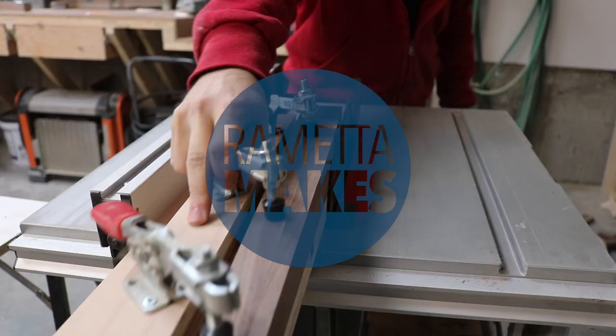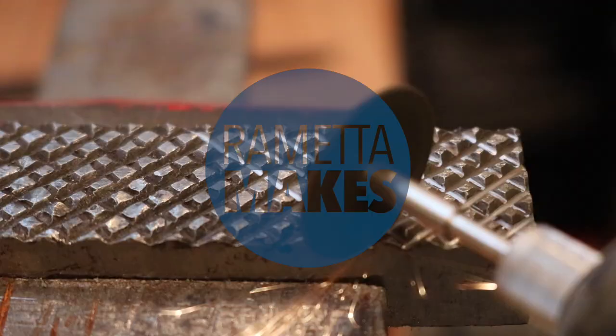My name's Cory, and today we're making this walnut coffee table with a textured top.